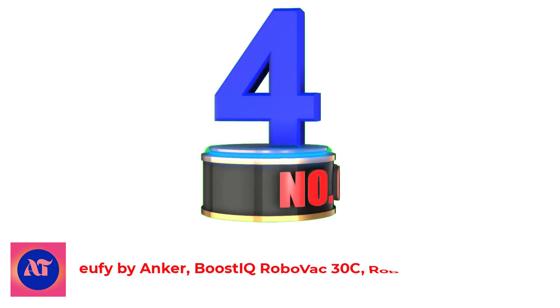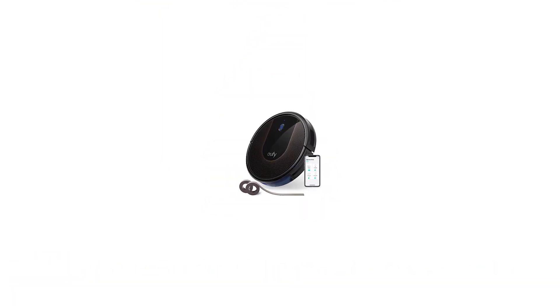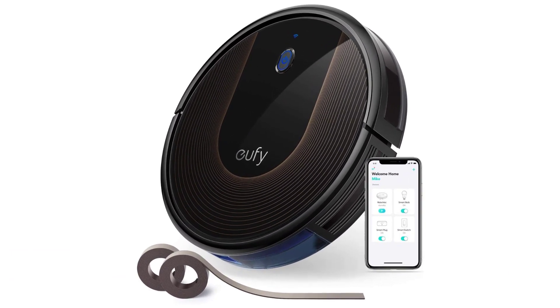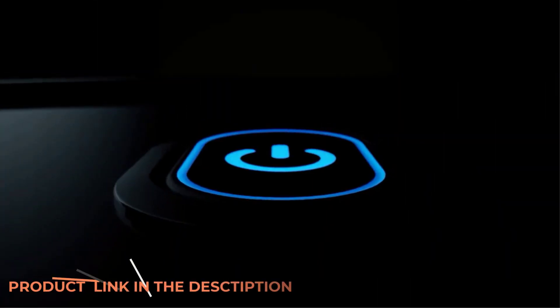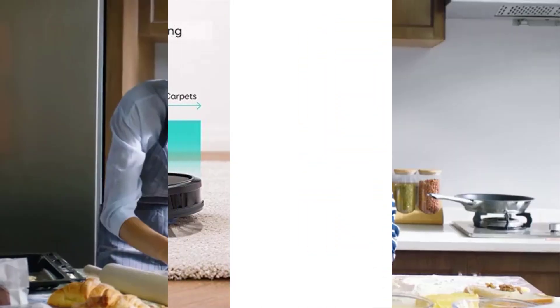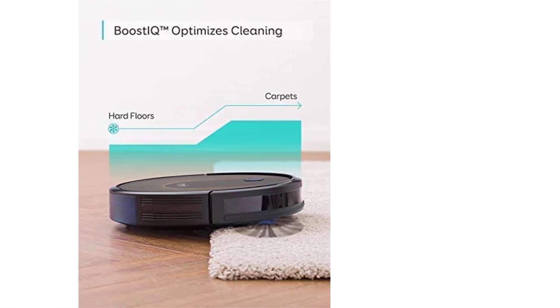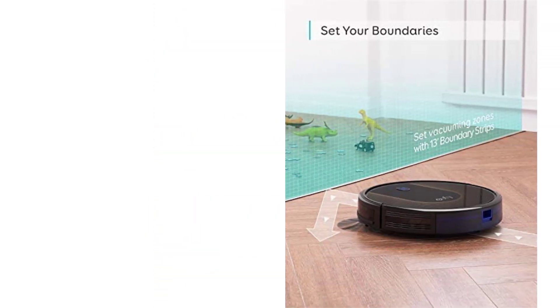Number 4: Eufy by Anker Boost IQ RoboVac 30C Robot Vacuum Cleaner. If you're looking to sit back and let technology get to work on cleaning your laminate floors, the RoboVac is our pick for the best robotic vacuum. It works on plenty of surfaces besides just laminate flooring, automatically increasing suction when needed so you don't have to skip over tricky areas. Plus, it's quiet and can be controlled by Alexa, Google Assistant, or your smartphone.